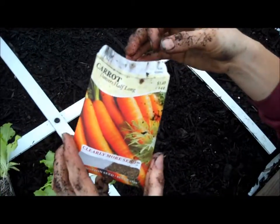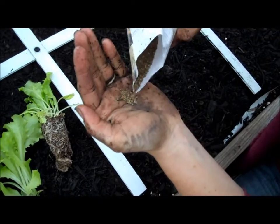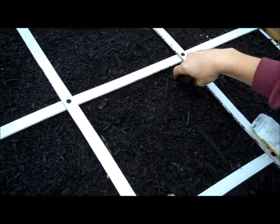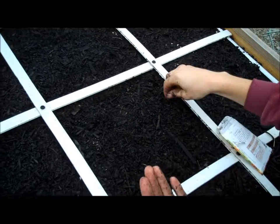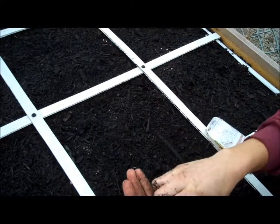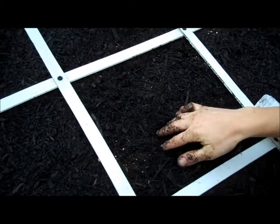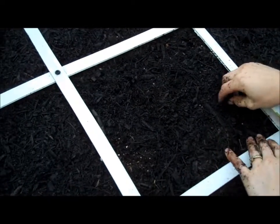Here we have Danvers Half Long carrots. Carrot seeds are pretty tiny, so I'm going to kind of sprinkle them in here. You can get 16 per square, but I'm obviously planting a lot more seeds than that, and we'll come back after they sprout and thin them out. I'll just kind of work them down into the soil — they don't like to be planted too deep, but they still need to be covered a little bit.